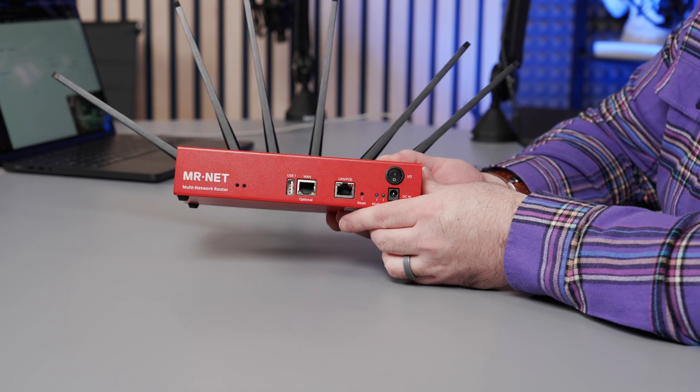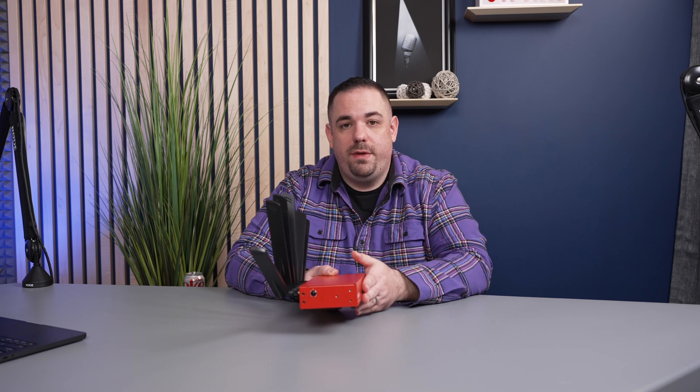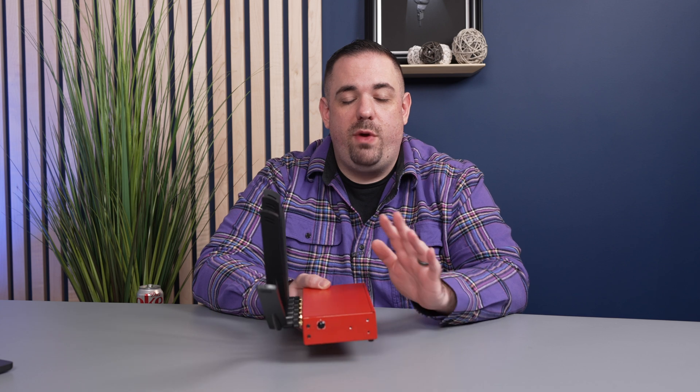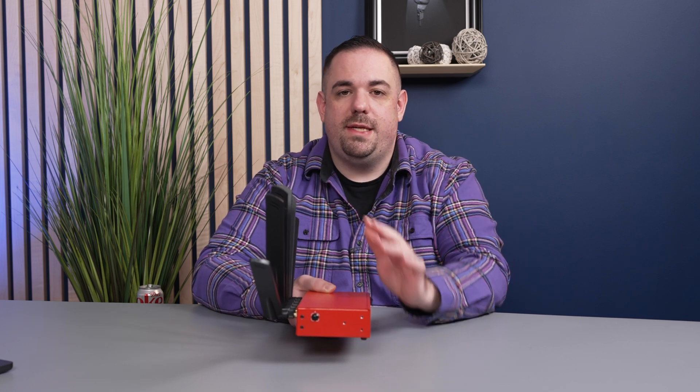On the front you probably noticed the WAN port — wide area network. WAN is usually an internet service provider or another form of internet other than cellular, and that's exactly what this is. So let's go back to the Streaming CT example: our business shows up at a hotel ballroom for a corporate event, and they've provided a 50 megabit up / 50 megabit down, low-latency connection. We plug that into the WAN port and tell the router to use that connection primarily, but keep the cellular up just in case that connection goes down.